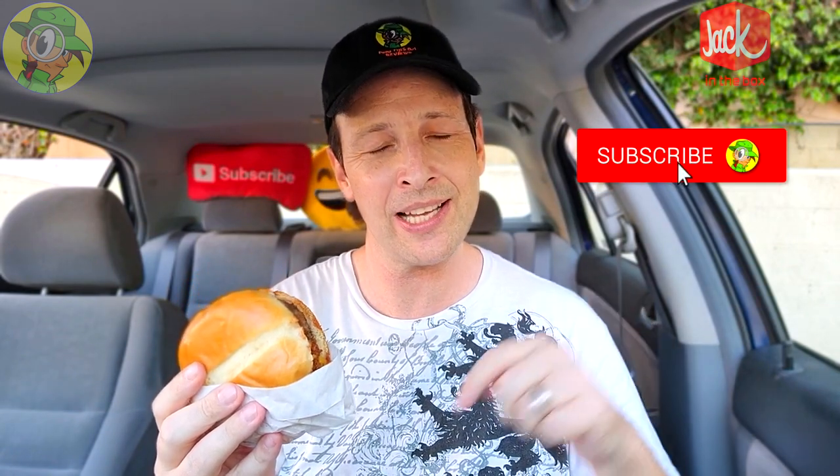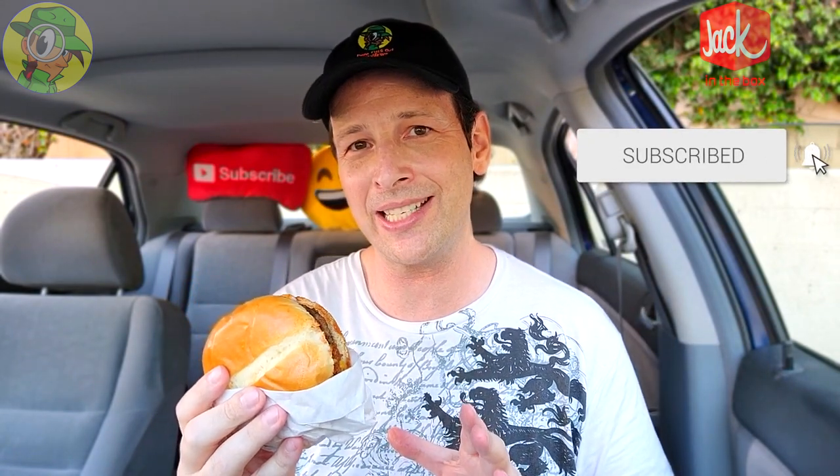Before I hopefully confirm that goodness for you — and as always, if you guys are fans of high quality delicious-looking food reviews, make sure to hit that subscribe button down below and don't forget to tap that bell icon so you can be notified as soon as brand new content drops every week. Here we go — the double chili cheeseburger, my first time having a chili cheeseburger at Jack in the Box. Let's give it a shot.